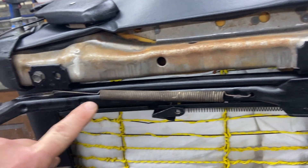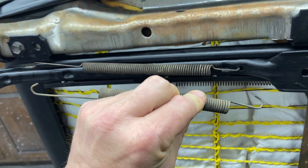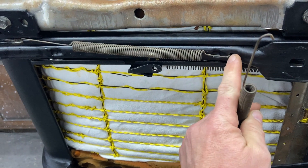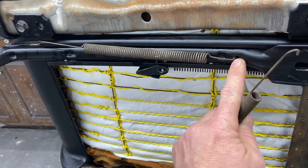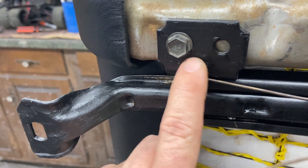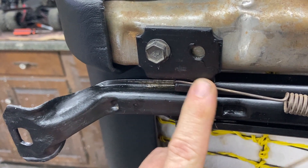The next one is the spring that provides tension for the forward and backward movement - you know how when you slide forward and backward it's kind of springy? That's this one. It's going to be the longest spring out of the three. There's a long end and a short end - put the short end on the driver's side, it goes into the hole in the track itself. Then to the back of the stationary part of the track, hook it just into the edge there right by where your bracket is.